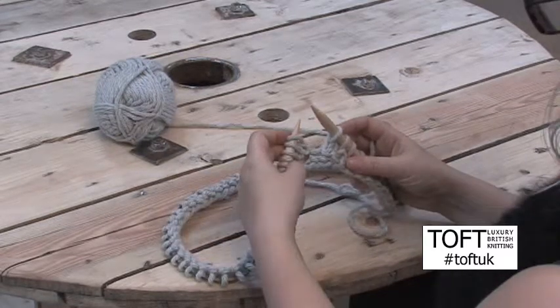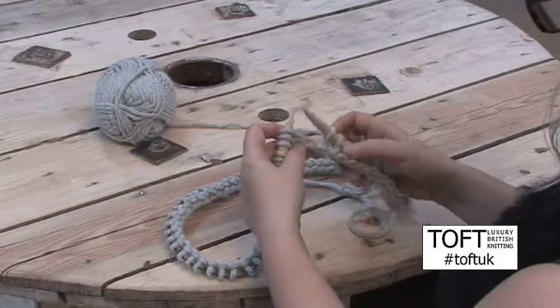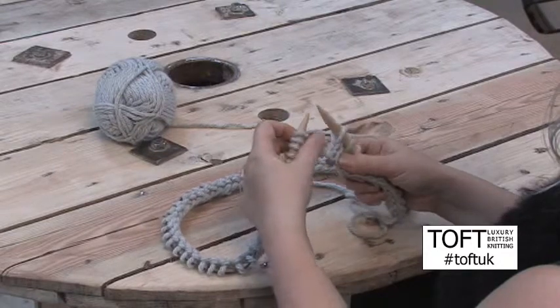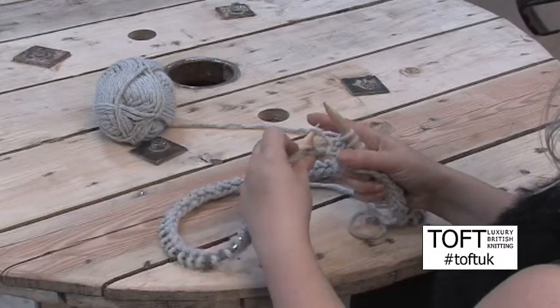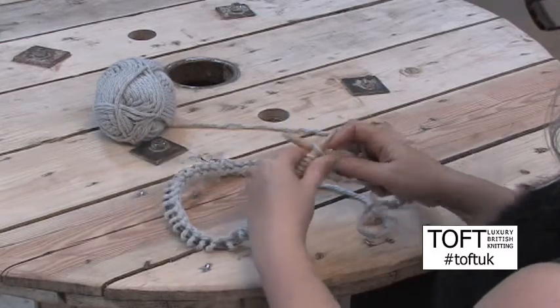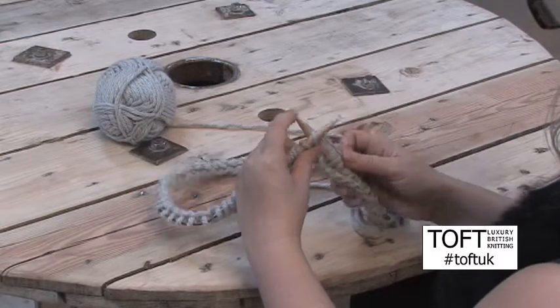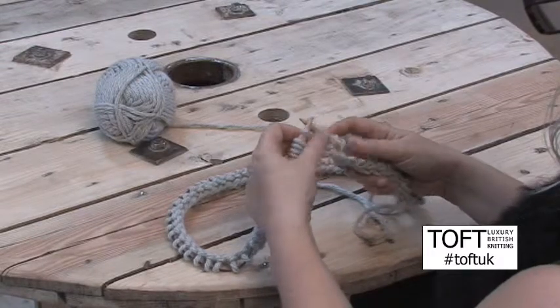The second method we use is a make one, which generally you would use in the centre of a row rather than towards the edge. Using your left hand needle, you pick up a loop between the stitches and then you knit that loop in the back using your right hand needle as normal. And that makes you an additional stitch between the two that you had.